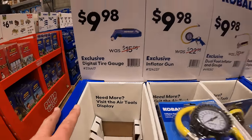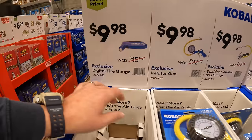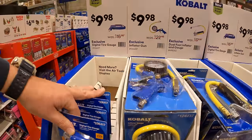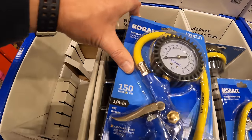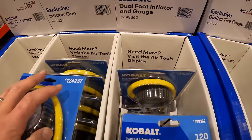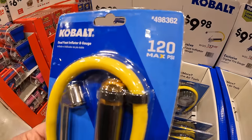$9.98 — these are great stocking stuffers. For $9.98 across the board, they have a digital tire inflator, an inflator gun that goes up to 150 PSI, and a dual foot inflator and gauge with 120 max PSI.